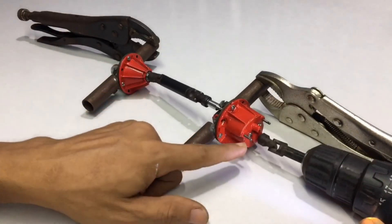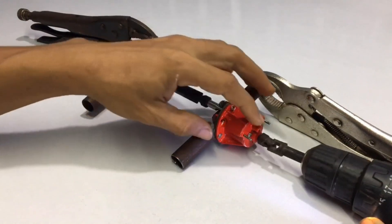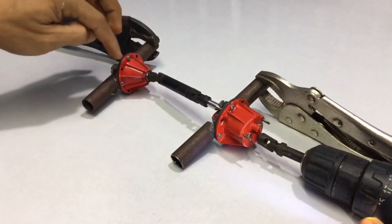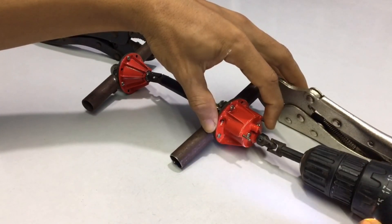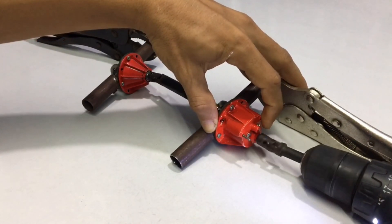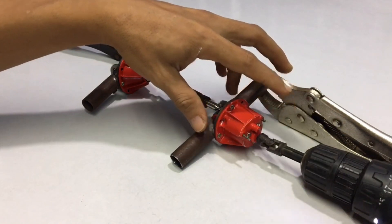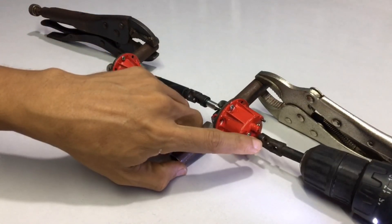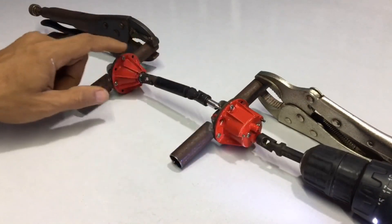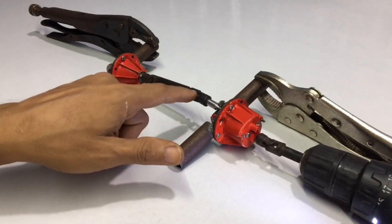Now the end axle is working and the middle axle is disconnected. I will push this key back to disconnect both axles. I will now push this key backwards to re-enable both axles. Both axles are now working.